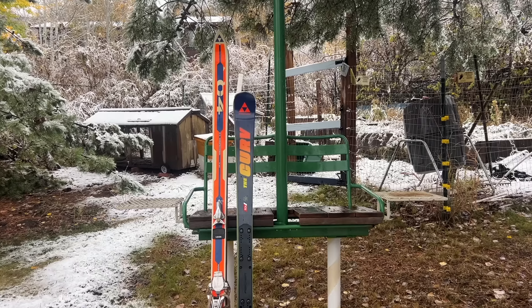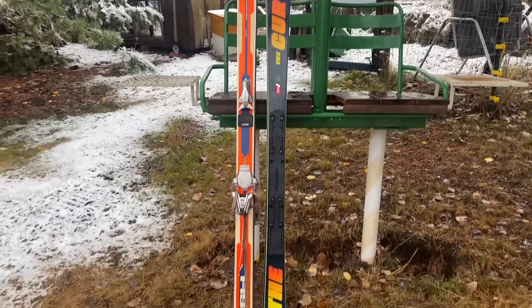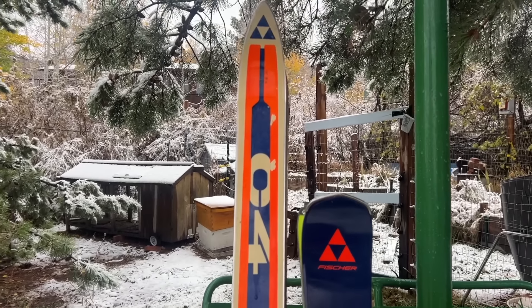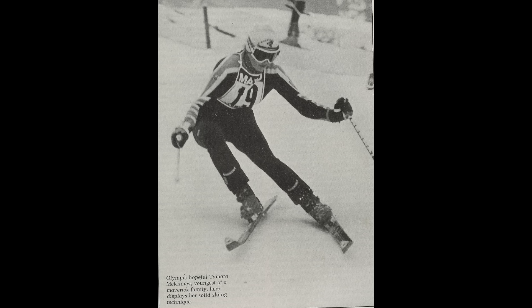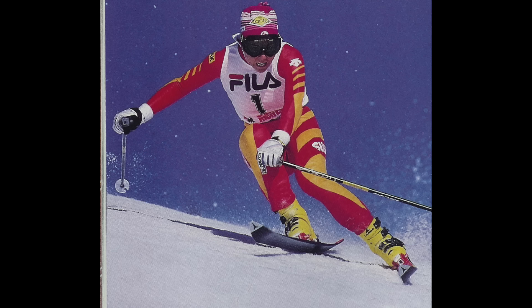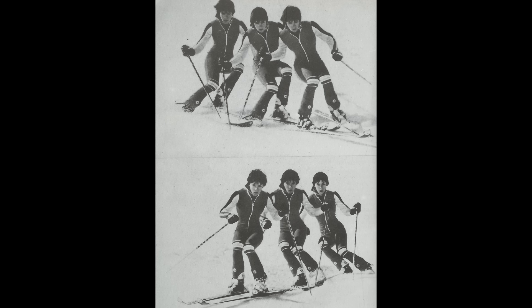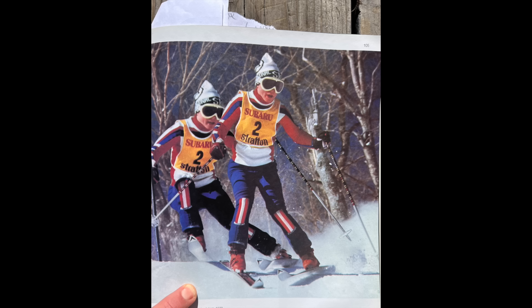The next variable is sidecut. Sidecut is that hourglass shape of the ski where it's wider at the tip and the tail than it is at the waist, where it's narrowest. Believe it or not, that C4 Fischer on the left has sidecut. So whether we're dealing with the 70s, 80s, 90s, or 2000s, we're dealing with pressure management and force management.